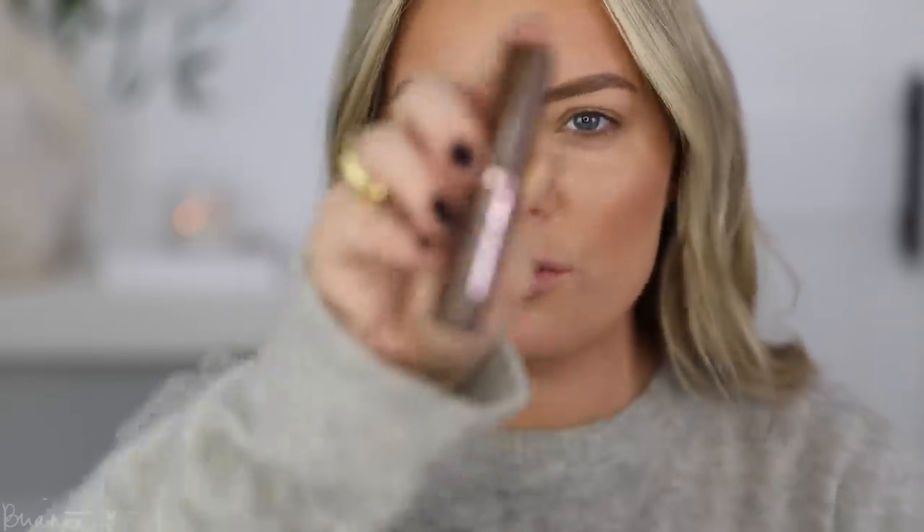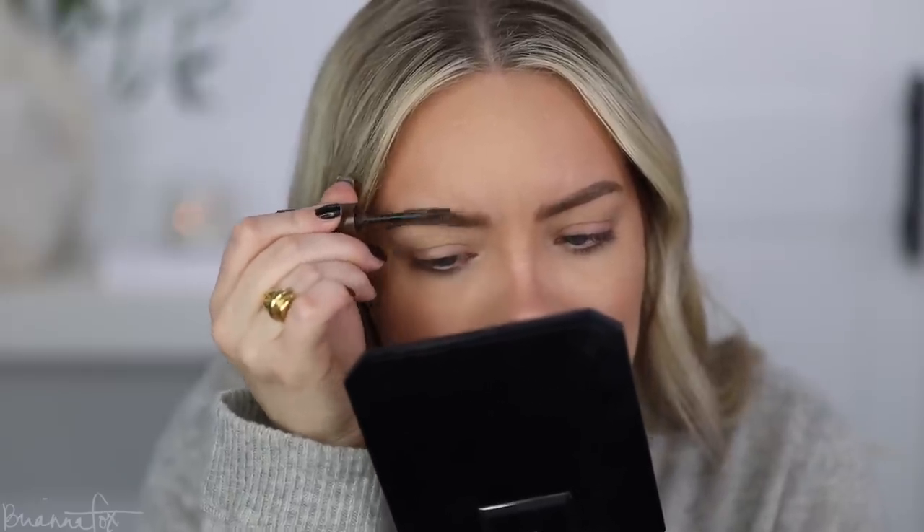Then I'm gonna go in with a brow gel — I'm using this one from Rimmel, the Wonderful Brow in dark brown or medium brown. It's got a very small little spoolie. When I use this, I always angle it like this so it raises my brow hairs better. The trick is to try to get only the brow hairs and not your skin — if you get this all on your skin it's gonna go on very intense. I'm really happy with how this is looking.